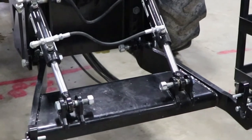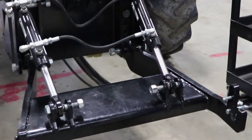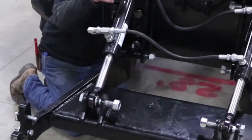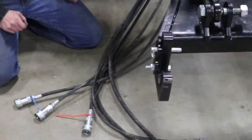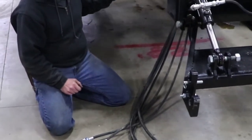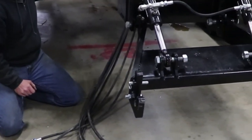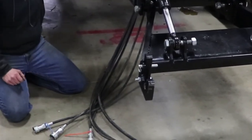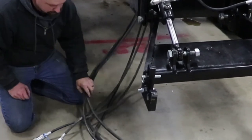Once we have everything tightened down, we now have a working front three-point. You will notice that we already have the hydraulic hoses run on this tractor. We will show you some still shots of how we ran those and where we supported them, but in simple terms we simply ran them up through beside the engine, alongside the frame. Keep in mind, if your tire catches on them it will tear off your hydraulic hoses. These go back to the remotes and are supplied along with the kit.